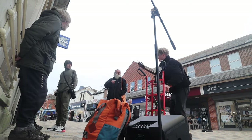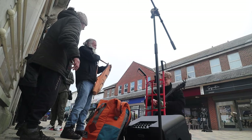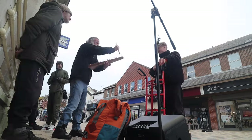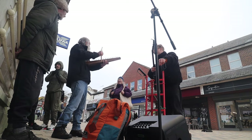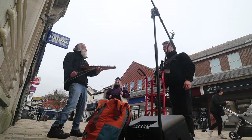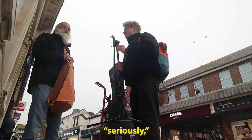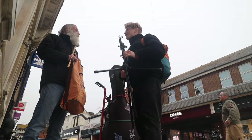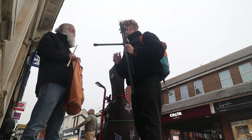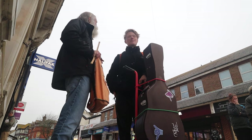Someone else comes over and tells me I should play 'proper music.' I'm being educated on what proper music is. Another person tells me I packed in school and now I'm on a super yacht sailing around the world — and I tell them, yes, that is exactly the trajectory. Spot on track.